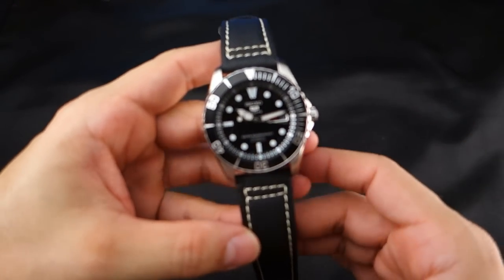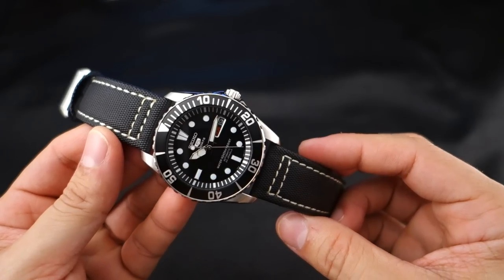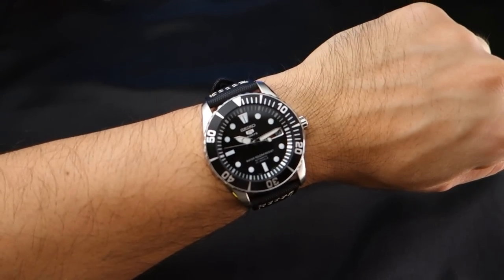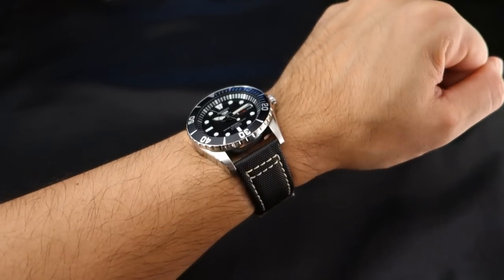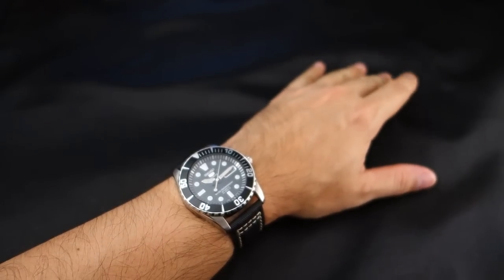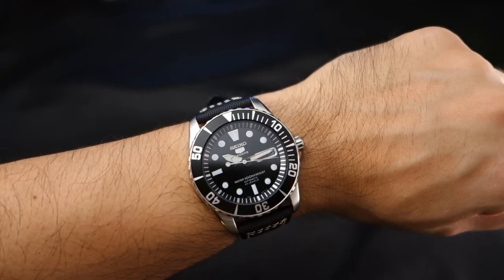Now we have it on a sailcloth strap from Mr. Sailcloth — wow, this is also really nice. I'll put it on my wrist. This one will let you take a shower and go swimming with it without any issues. Look at the way you can see the stitching from the top — very striking. I love it. Having some major second thoughts about going back to the bracelet, but I will.